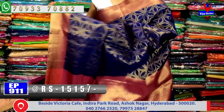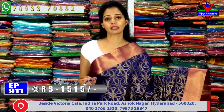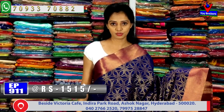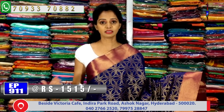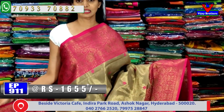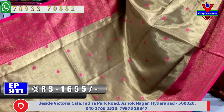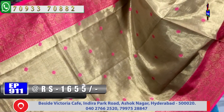Different color choices and different designs are available. In the bridal collection, pure kanchi pattu with chakaga designer pieces are available. Single design sarees with buti design are also available.